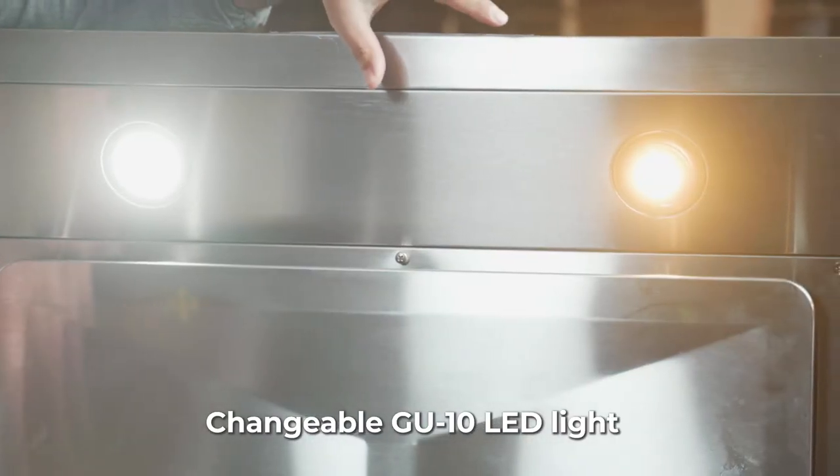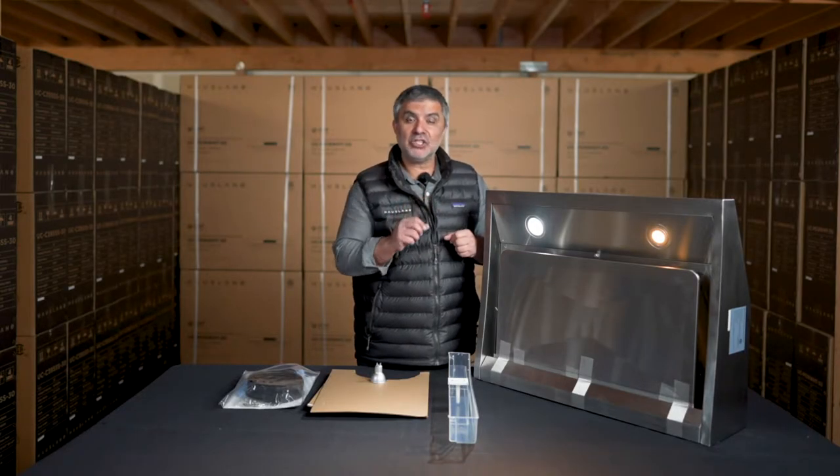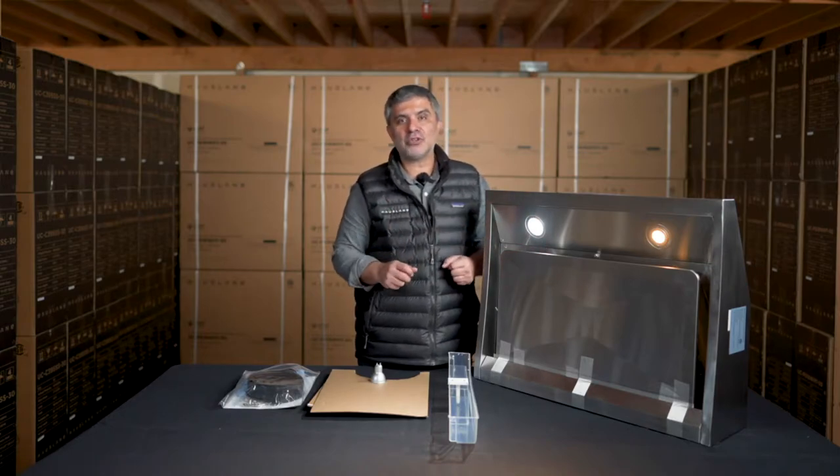It comes standard with warm lights, but because it's a GU10 fitting, you can go to your hardware store and buy any lighting that matches the mood of your kitchen.